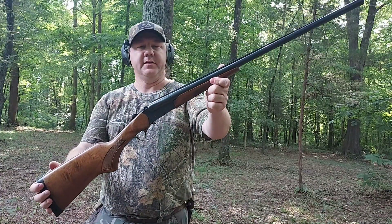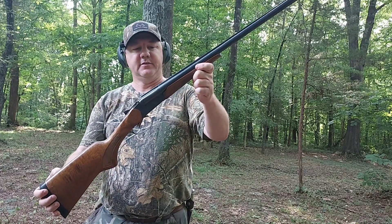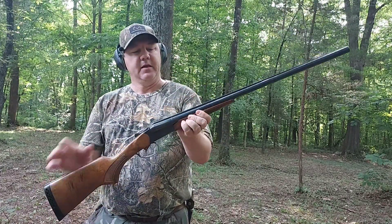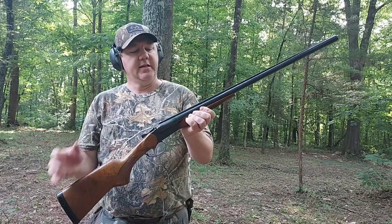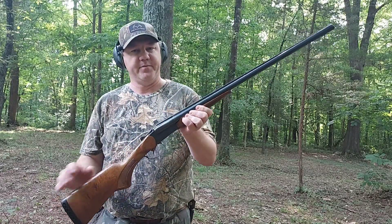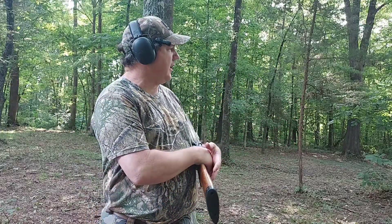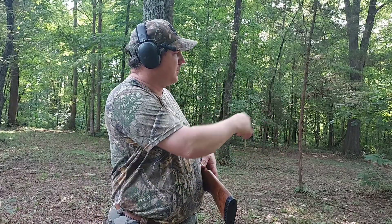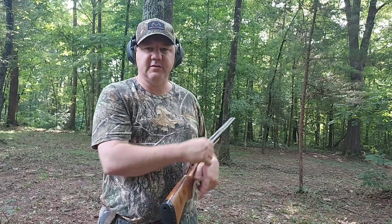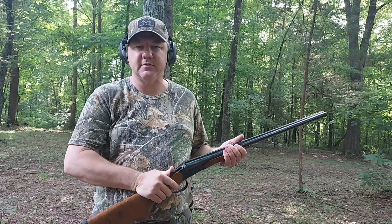So we have here a Remington SPR 210, a 20 gauge with a 3 inch chamber. It's a side-by-side with 26 inch barrels, and in the left barrel we have a choke that is choked at .585. We'll be shooting our small game loads at a 12 inch bullseye target at 30 yards to simulate a shot at a squirrel. So let's shoot this and see what we get — see how this thing patterned.